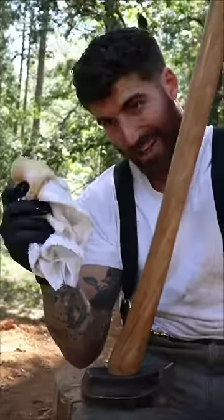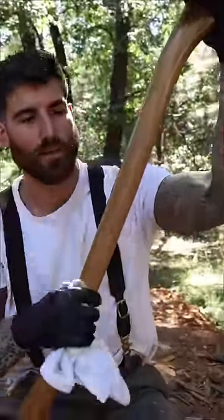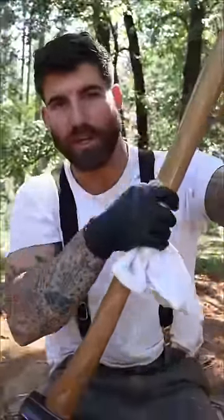Now that we have established our collective preference being real wood, we are going to talk about taking care of the axe handle. To keep our wooden handle lasting a long time, we're going to use linseed oil. You just want to oil the handle with linseed oil once a day for a week, and then once a week for a month, and then you should be fine.